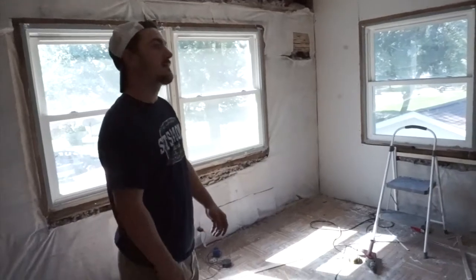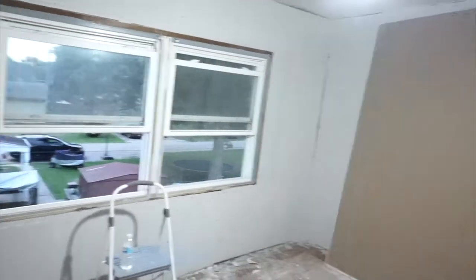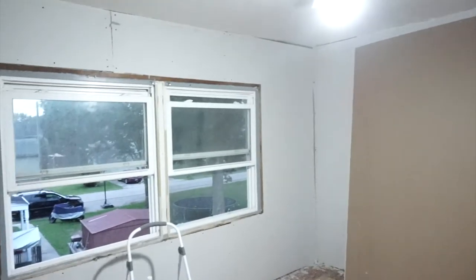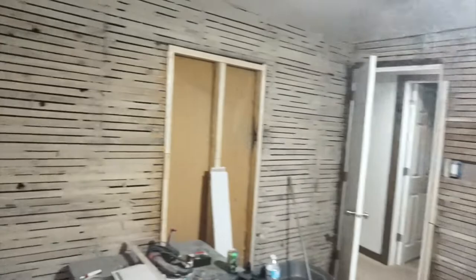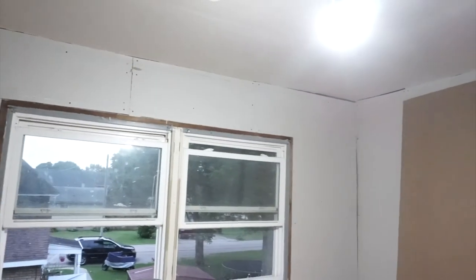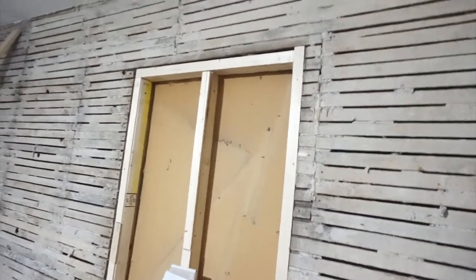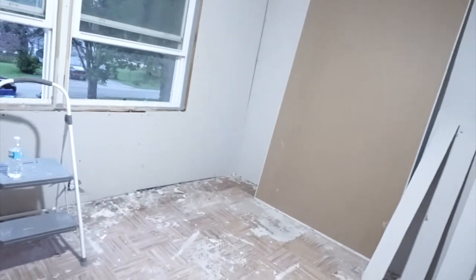You can see he has drywall up on that wall and this wall. Today he's got that wall done and that wall done. It sucks doing around the windows. He's got the hard ones done first - all he has left are the two walls without windows. He insulated the outer walls and I suggested insulating the interior wall too, to kind of soundproof it so we won't hear the kids.